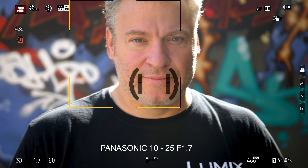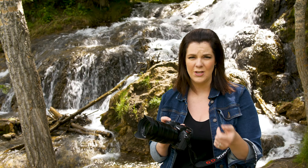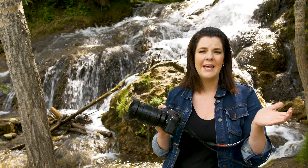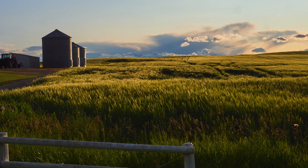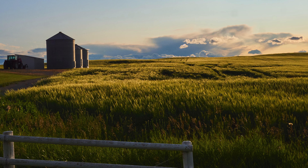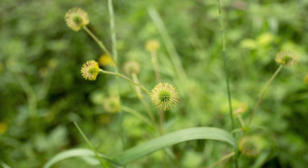This lens is pretty close to the Sigma in terms of focal range and light-gathering capability — not exact, you still get a little bit more from the Sigma, but this lens is slightly wider on the wide end. Overall, this is a premium lens in both build and optical quality. It's probably one of the best Micro Four Thirds lenses I've ever used, in terms of sharpness and background blur.